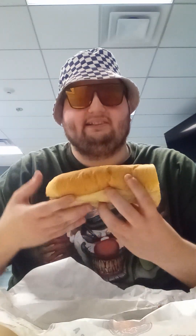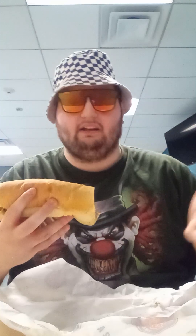This is exactly what the salsa verde chicken cheesesteak really looks like. In case you don't know what verde means — verde is the Spanish word for green. So anyway, we're gonna take a bite out of this.